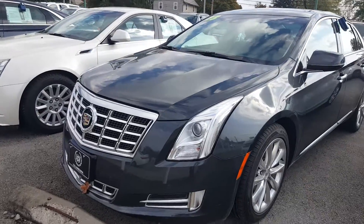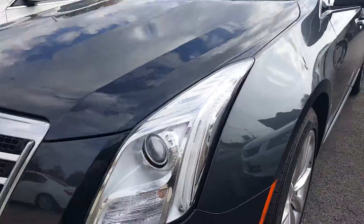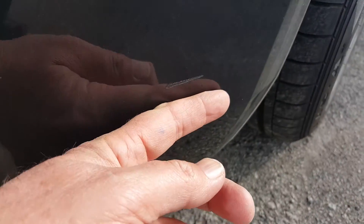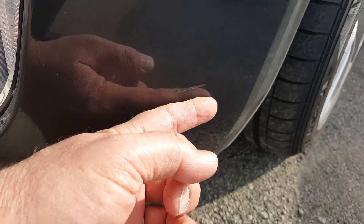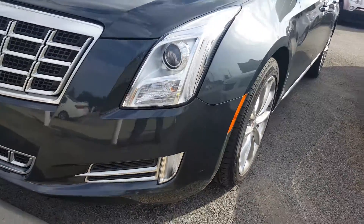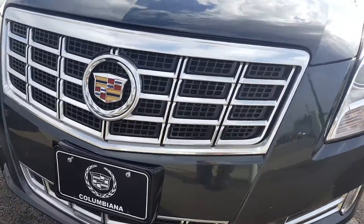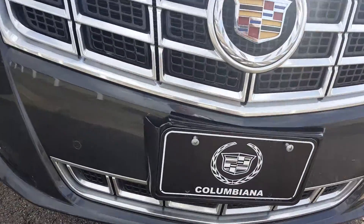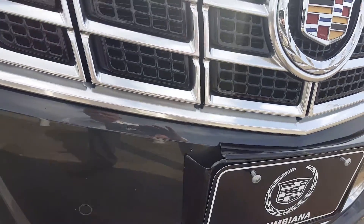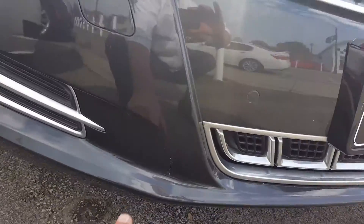I didn't see anything. I'm going to show you right off here a couple little things I found. There is a scratch right here — it's the only thing I really found. I'm going to go over this pretty well. The license plate bracket — that's easy enough, I can replace that. Somebody did break that.